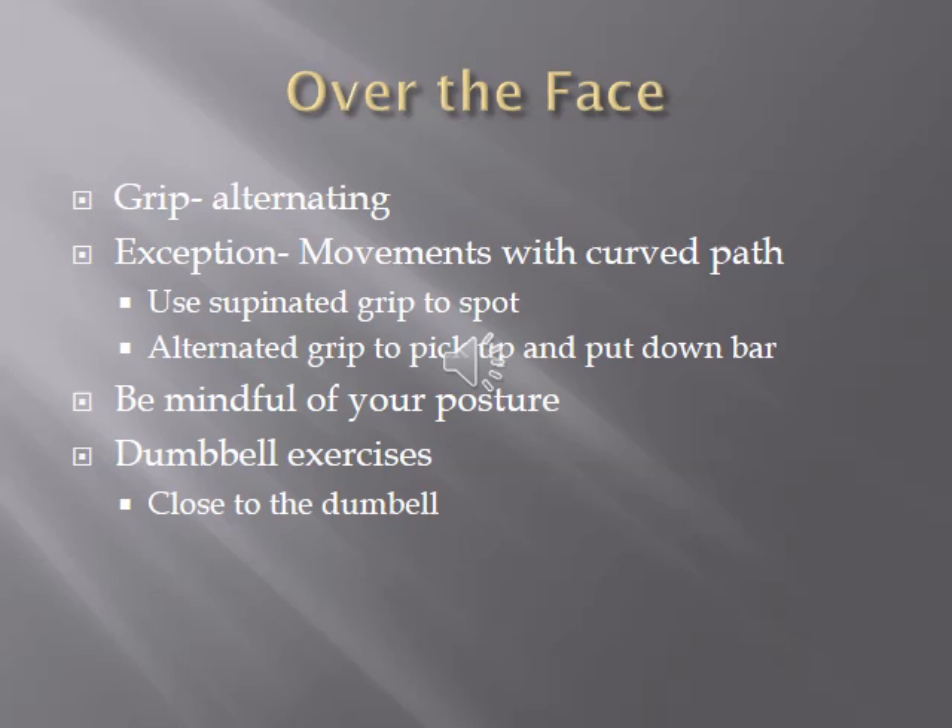As the spotter, always be mindful of your posture. When spotting a heavy bench press or floor press, bend at your hips to utilize your power and use that alternating grip with proper shoulder positioning. If spotting a dumbbell press, a big mistake many people make is spotting at the elbows — this creates a potentially unstable situation. Instead, spot as close to the dumbbell as possible, up at the wrist, to assist with the lift or prevent issues if the lifter fails.